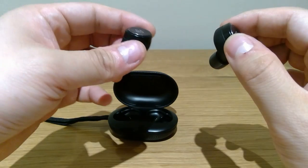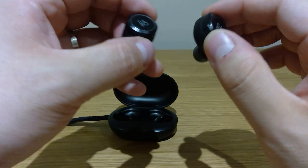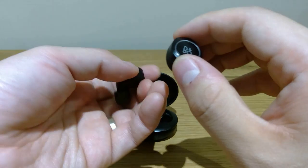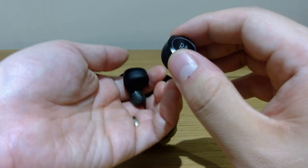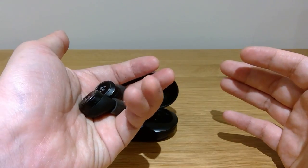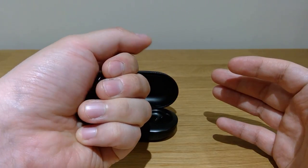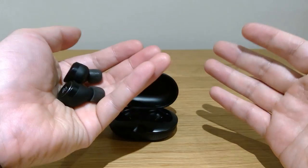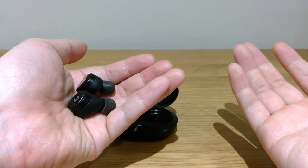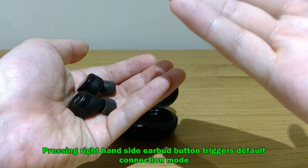Now, let's say when you're trying to have a conversation with someone and you can't hear them properly, you take out the earbuds to have an open discussion. Imagine you place them on the palm of your hand and somehow close the case — what happens is it either plays the music or you have to reconnect to your phone.